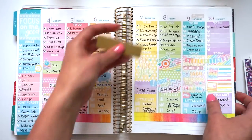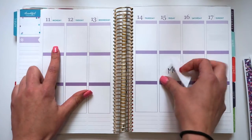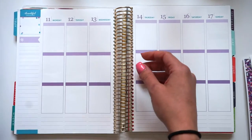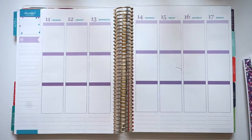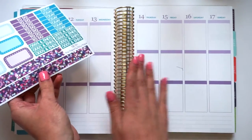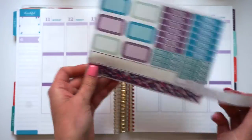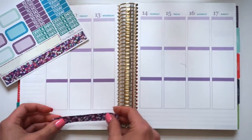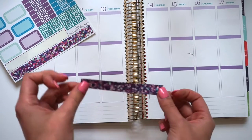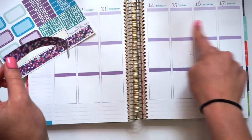This next week is April 11th through the 17th. I'm just going to get into it. The first thing that I always do is I put my bottom washi down. I just realized there's a huge pen mark on my planner — that is so sad. So I'm going to put this down as well as put my to-do headers and my heart checklist down. And then I'll be right back.